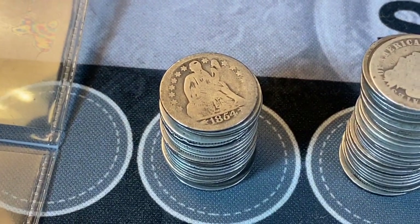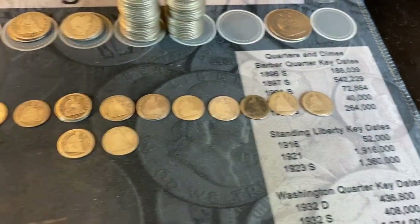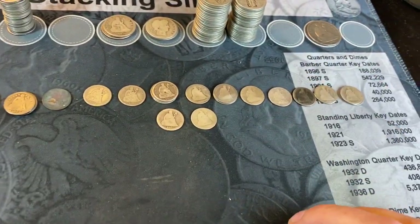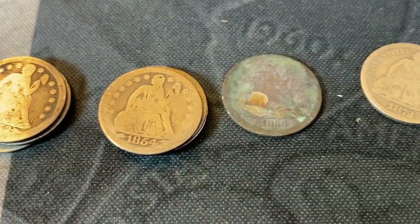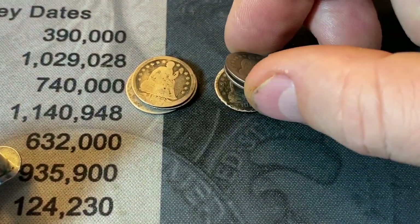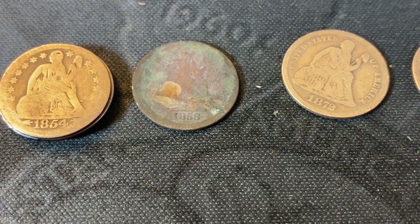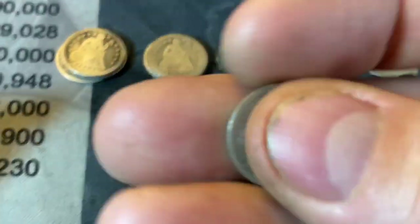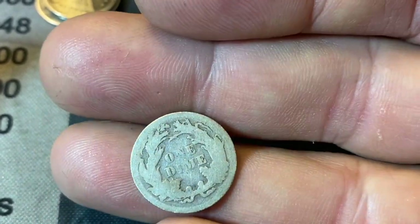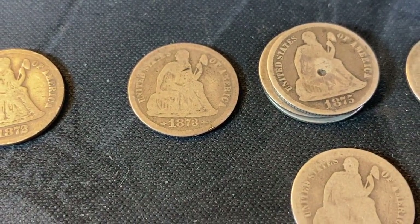Now let me get the seated dimes set up by year and see what kind of goodies we have. We've laid out the seated dimes in date order. We've got three 1853s with arrows at the date, all from Philadelphia. A couple of 1854s as well — three of them with arrows at the date. An 1858 with a lot of corrosion, no arrows, no mint mark. An 1873 in pretty decent shape. An 1872 Philadelphia. And an 1873 with arrows at date again when it resumed.